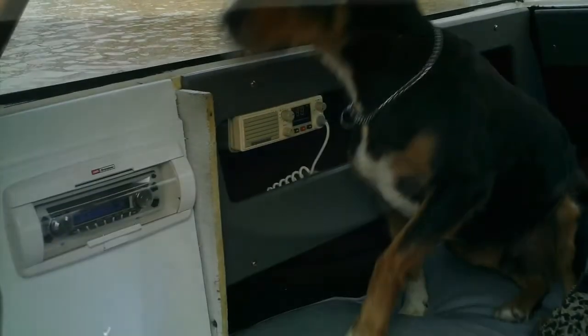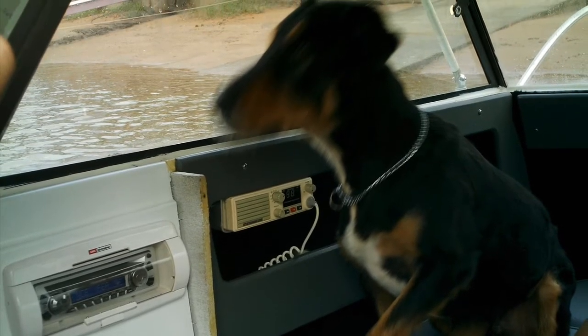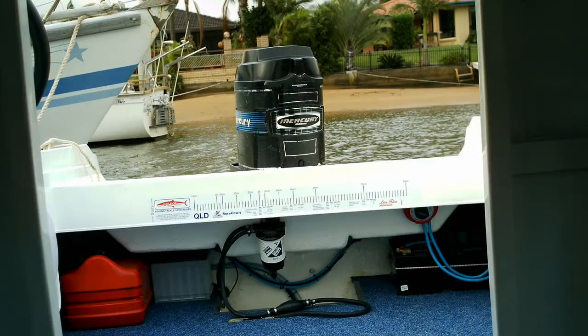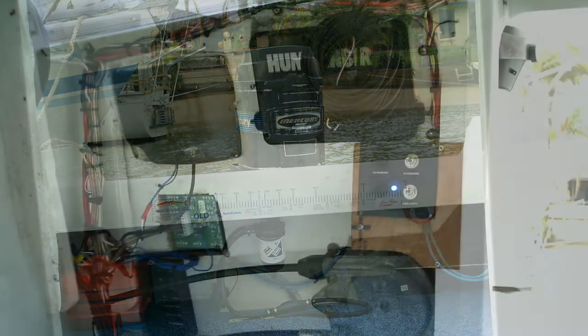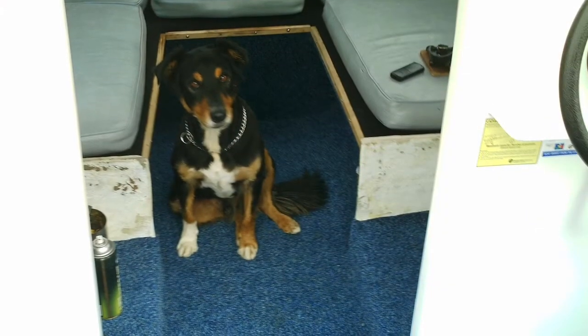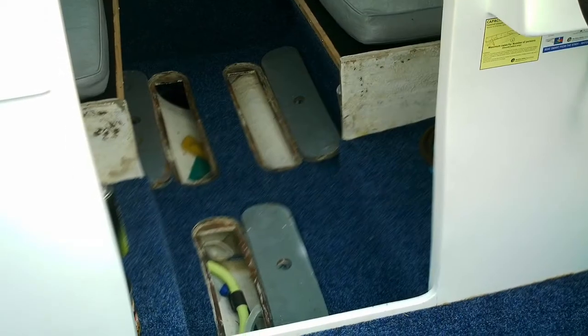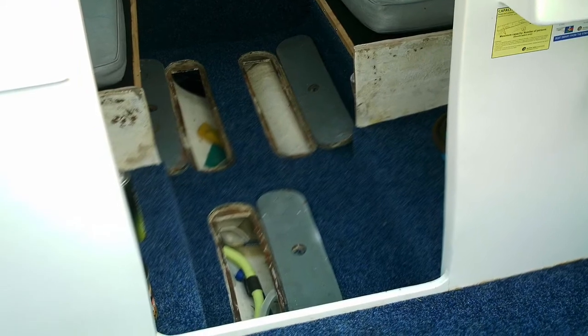I was given a GPS and a sounder, and the subwoofer was a broken one I got from someone else. I struggled to pull it together with the money I had at the time, but I did it because I so badly wanted to. It really got my confidence up and made me a different person.